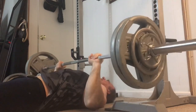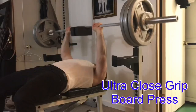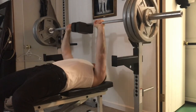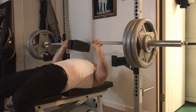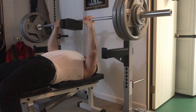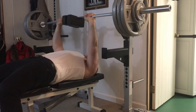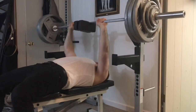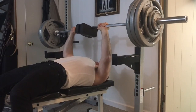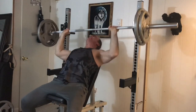Later in the week I do the ultra close grip board press — this is another effective exercise. The grip is even closer: index fingers on the smooth part of the bar. This is a great exercise; without it I'd definitely lose strength unless I gained more weight. I'm working up to 350 on that.